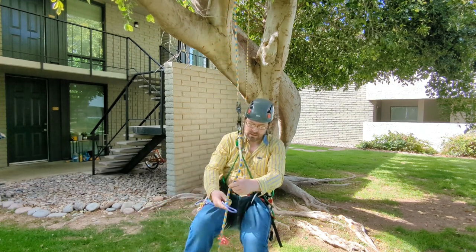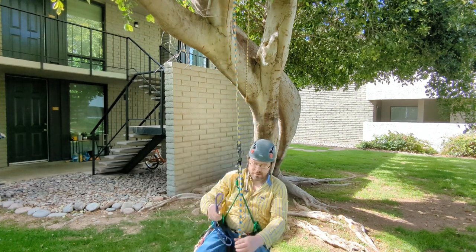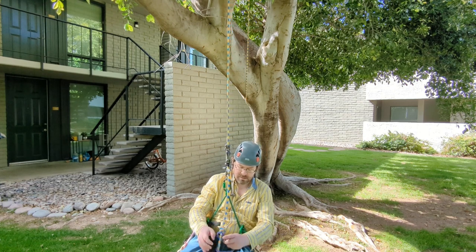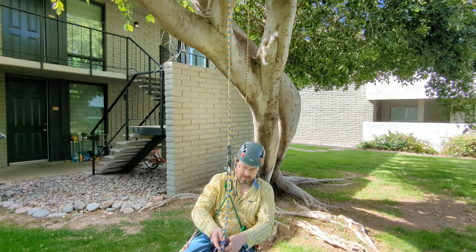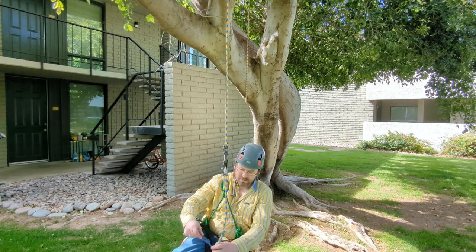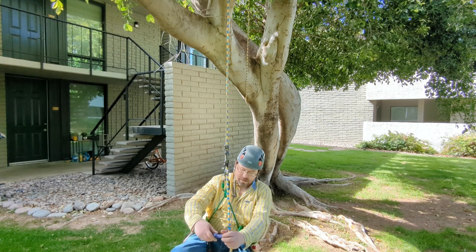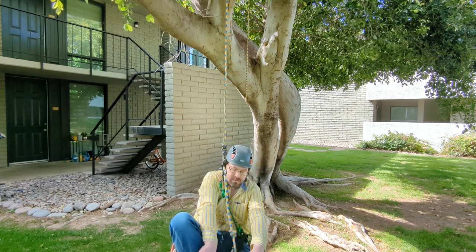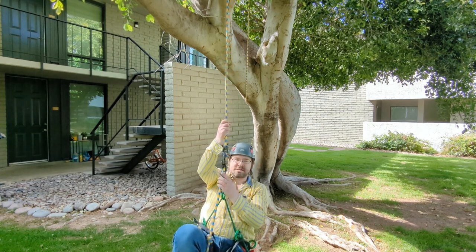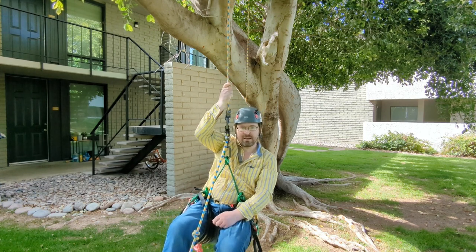So what I can do, if I were down at my stopper knot, is I can tie a prusik onto the tail, and that way I can just get my foot into the loop.